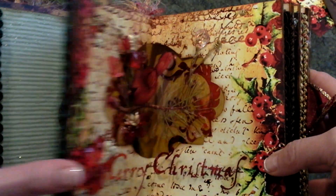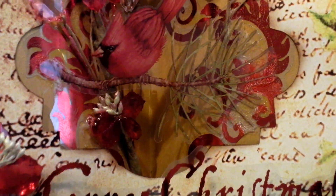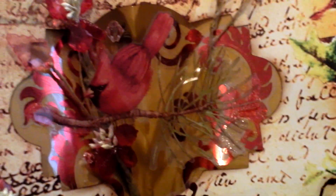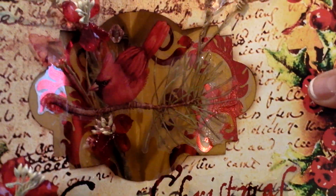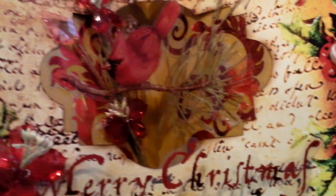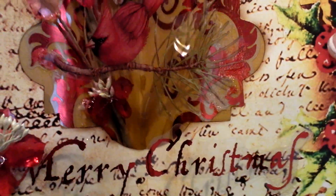Here is the middle section of the book. I used the Tim Holtz ornate labels to do the center, and then I used some transparencies of the Red Cardinal and the Merry Christmas, which came from a Casey and Company set of transparencies that matched with their new Christmas papers.